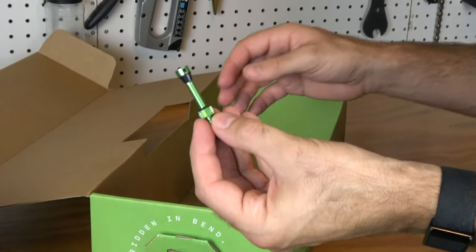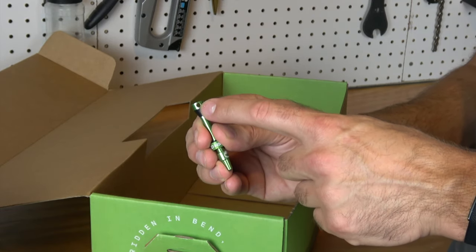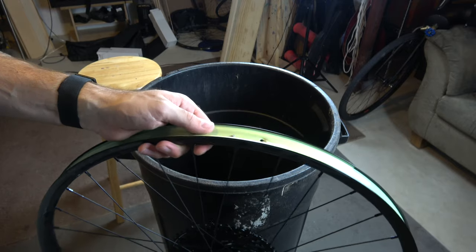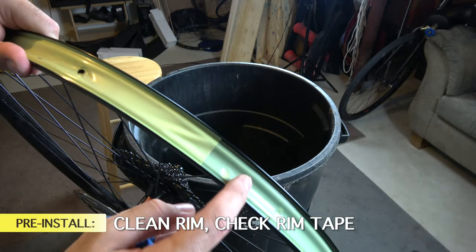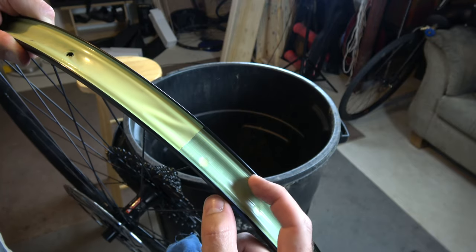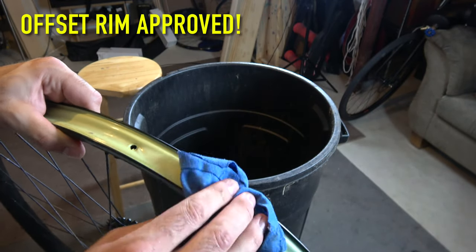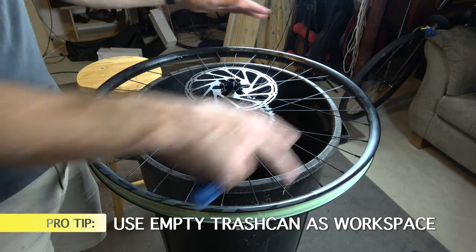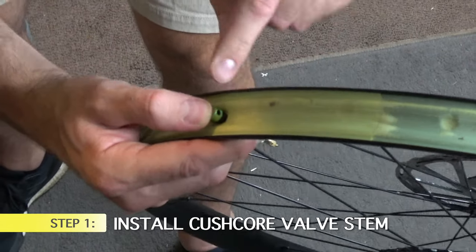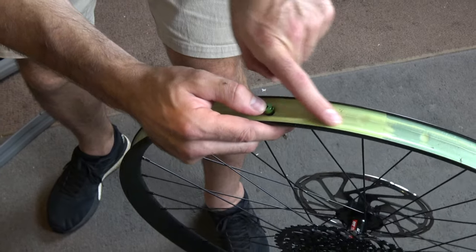Why do you need a special valve stem for KushCore? The specialty design has holes not only at the top but also on the sides, so even if the top is covered by the insert, air can still travel out the sides — allowing you to inflate and deflate the tire. When installing, make sure you clean out your rim. I recommend a rim tape that goes all the way from one edge to the other on the inside of the rim, so the KushCore doesn't push the tape down into the center. This is an ARC 30 offset rim, and yes, KushCore will work with offset rims.